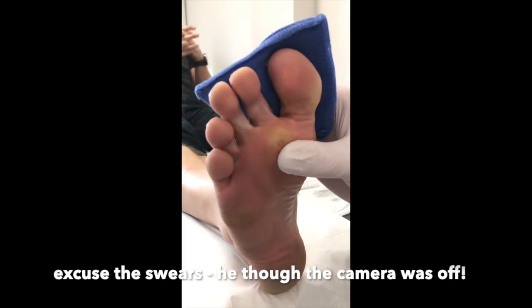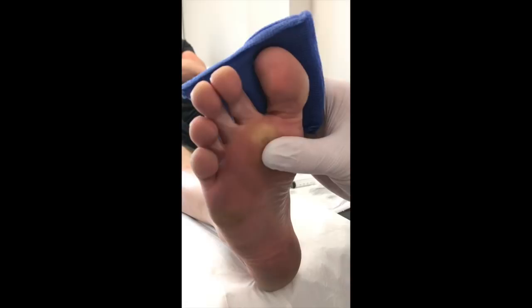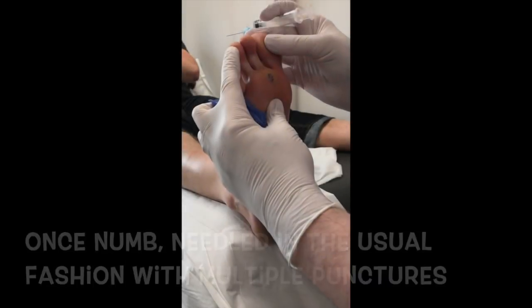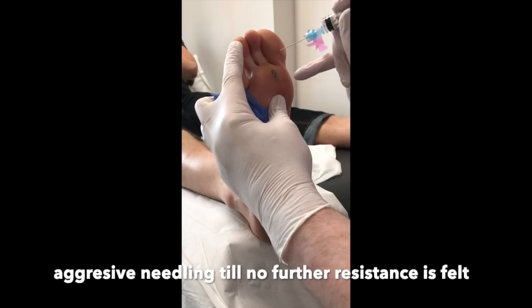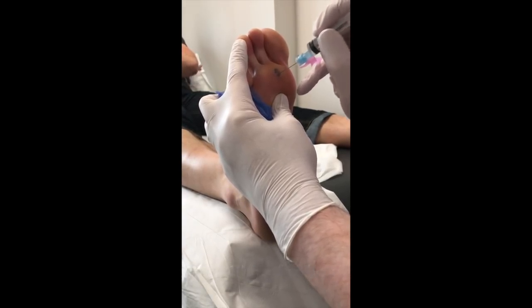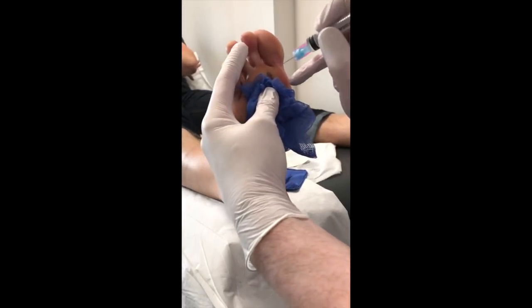Wasn't he brave? Did you know he was brave when you married him? Okay, so Nick — not his real name — I'm just going to start really nice and slow. And then what happens, you get that little bit of pinpoint bleeding.